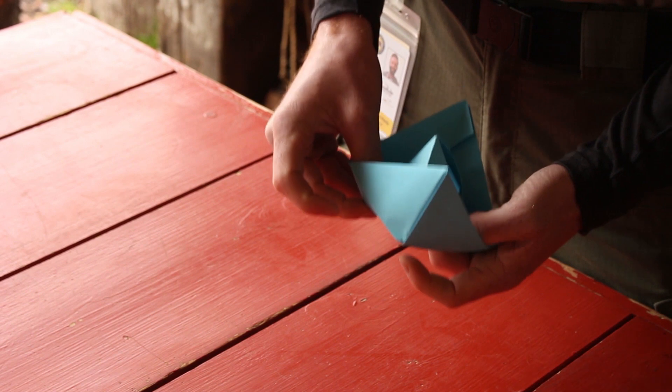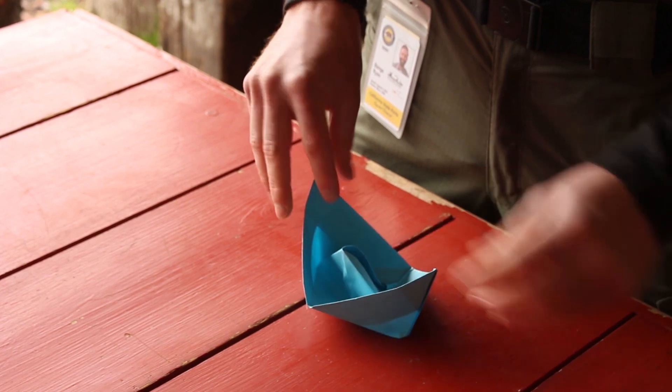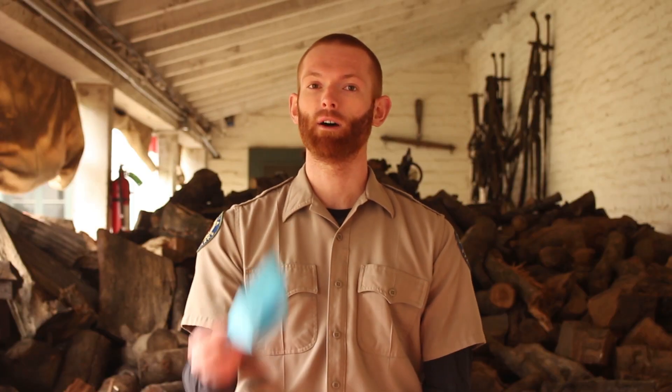Might take a little fidgeting. There you go — there is your boat. Now that you've got your boat, we're going to talk a little bit about what actually makes the boat float, and then we're going to see if my boat actually floats. So we're going to pass it over to Jocelyn.